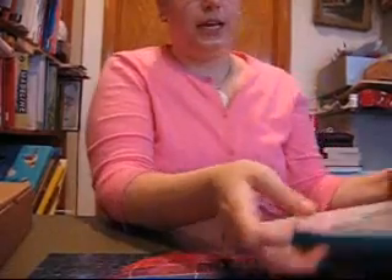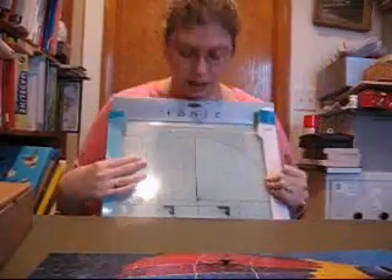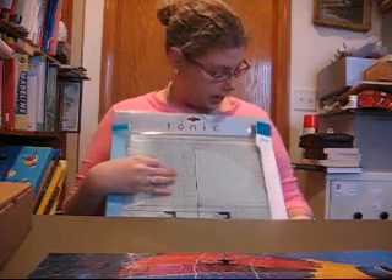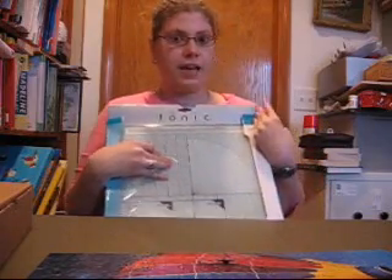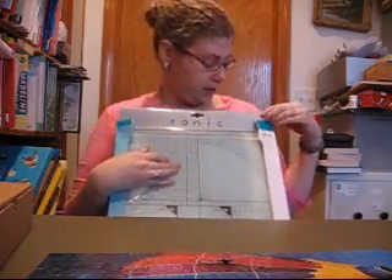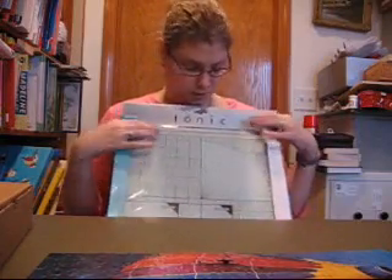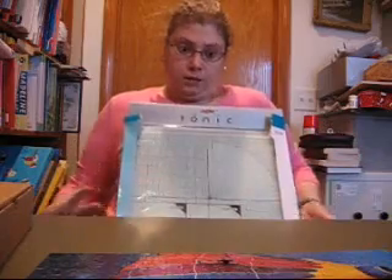I got such a good deal on this glass cutting mat. These are really like $20, but they had them for $9.25 and then 40% off — so I got it for $5.55. Brand new, though the box is a little messed up. But I'm going to throw the box away anyway.